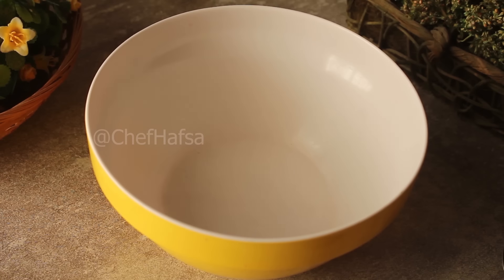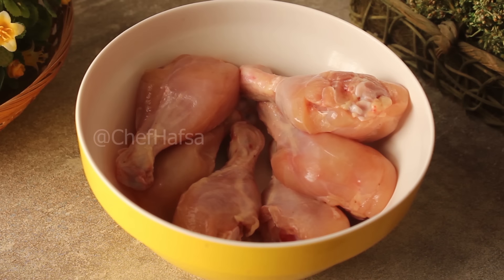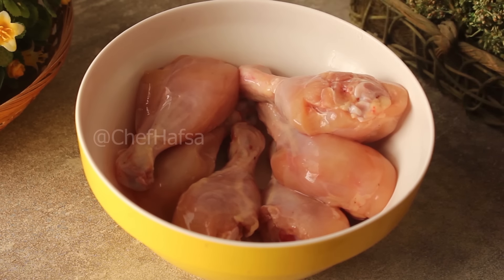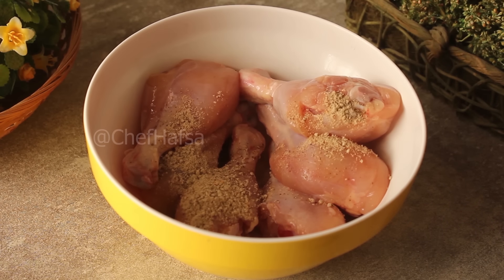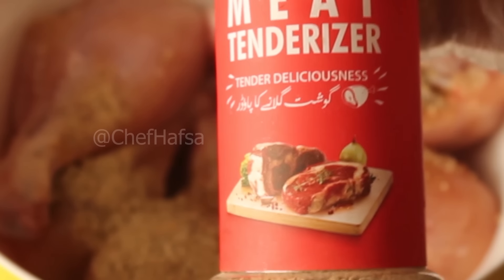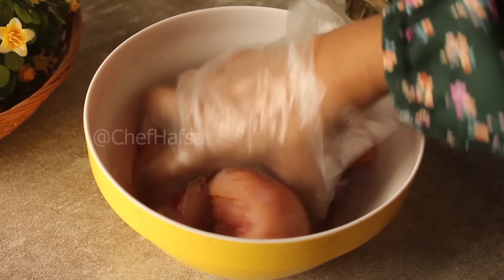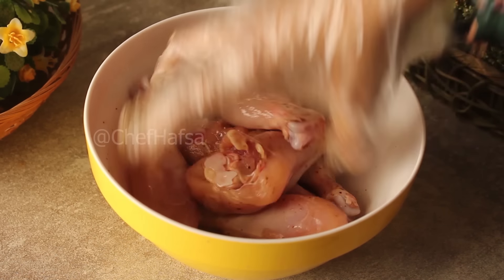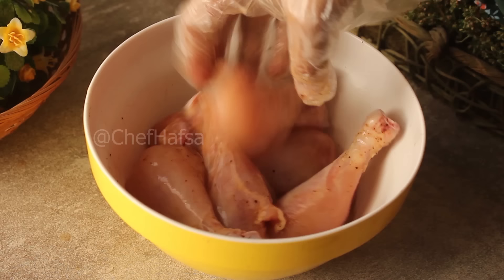For the crispy fried chicken, we will add 6 drumsticks — you can use whatever cut of chicken you like. We will add 2 tablespoons of water and 1 teaspoon of meat tenderizer. Meat tenderizer is easy to get from the grocery store. It helps reduce the chicken cooking time and makes frying faster.